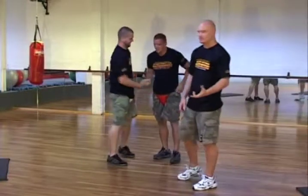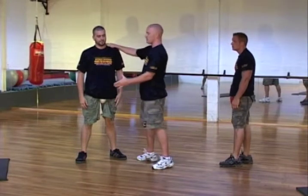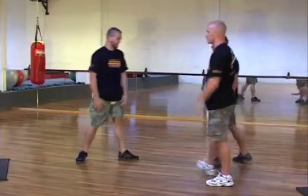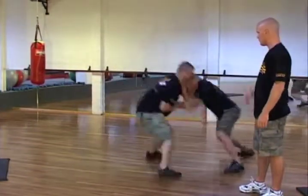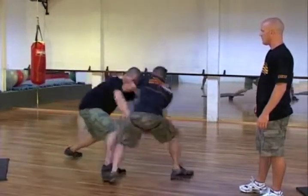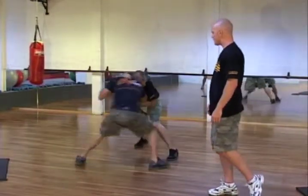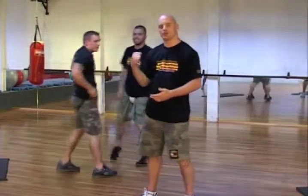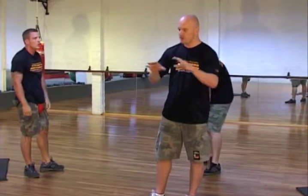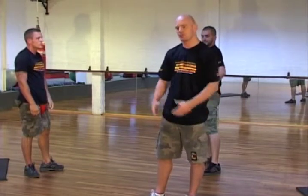The last exercise is when you combine the eyes, throat, and groin — because now they don't know which one is coming, and they'll have to defend all those main target areas. So all three targets. And let me stress again: you don't have to go to their level. If this is the first time you're exposing yourself to self-defense training, take it very easy. Have fun with it — it should be a fun game to expose yourself to and to learn from.